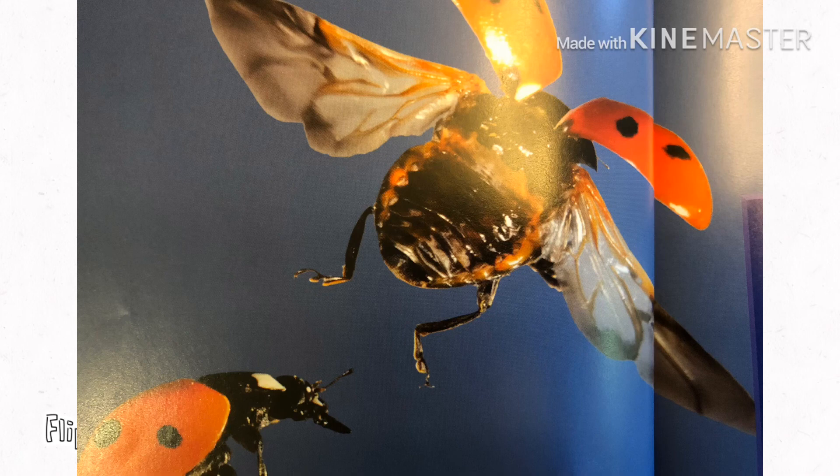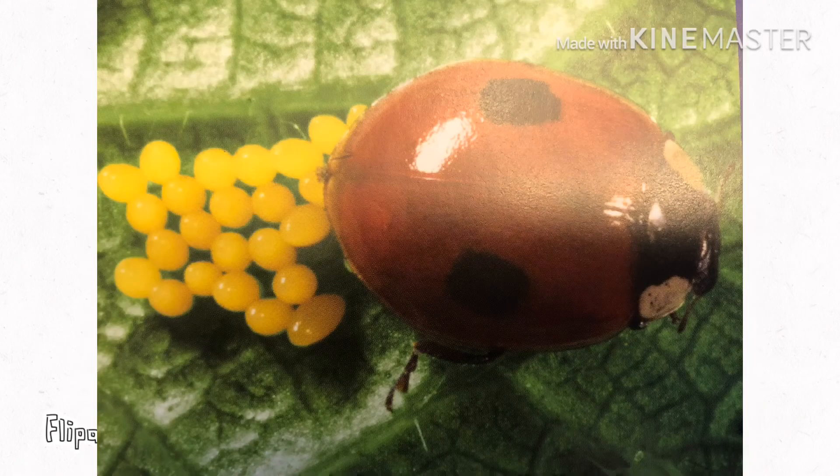The ladybug opens its wings and flies away to search for food. The tiny eggs that the ladybug lays are the start of a new life cycle.